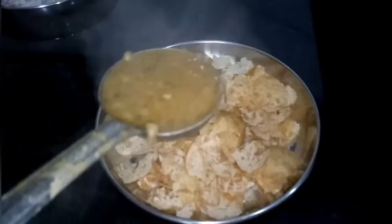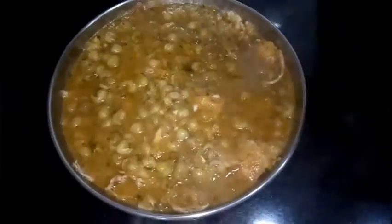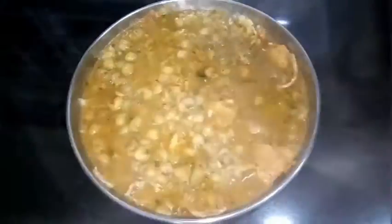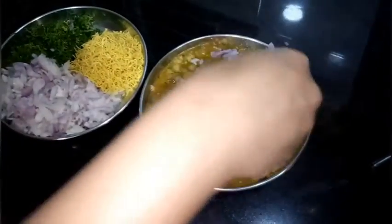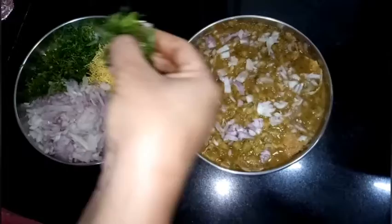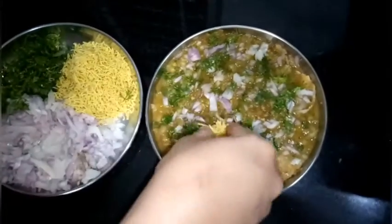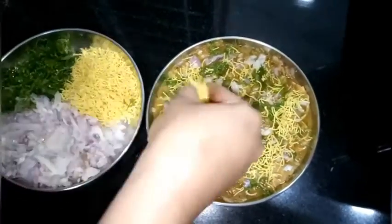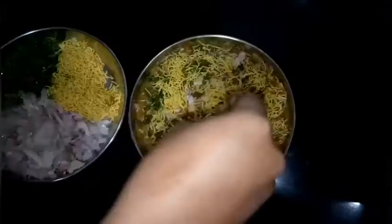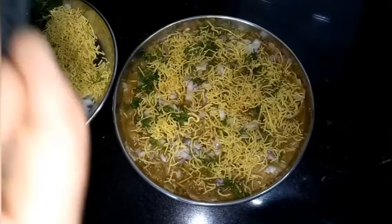Add 4 ladles of masala on the puri. Top it with some finely chopped onion, some chopped coriander leaves, and sev. You can add chopped tomatoes as well. Add some chaat masala and finally top it with a spoon of fresh curd.